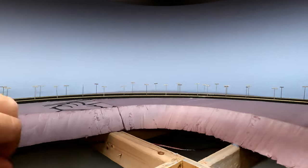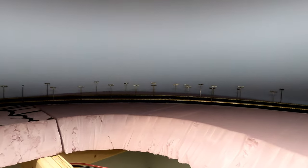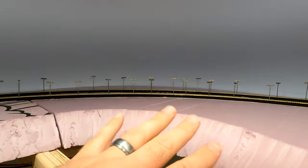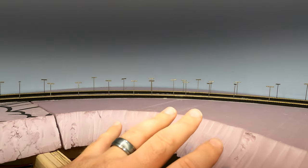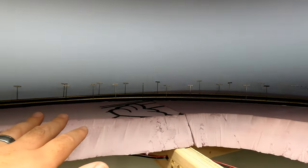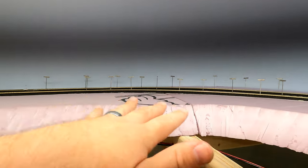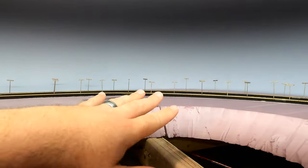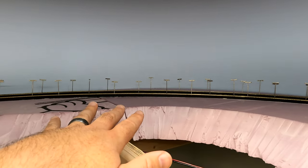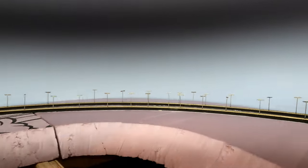Different types of track respond differently. The Atlas Code 55 does not hold the flex. That's why everything is pinned. When you flex it to the radius that you want on the curve, you pin it in place, glue it in place, and weigh it down until the glue dries. But the flex won't remain. Basically what that means is you figure out where you need to cut the rails, cut them to length properly, and get the rail joiners in place. If you look closely, there are very small expansion gaps between the rails, exactly how you'd want them to be.